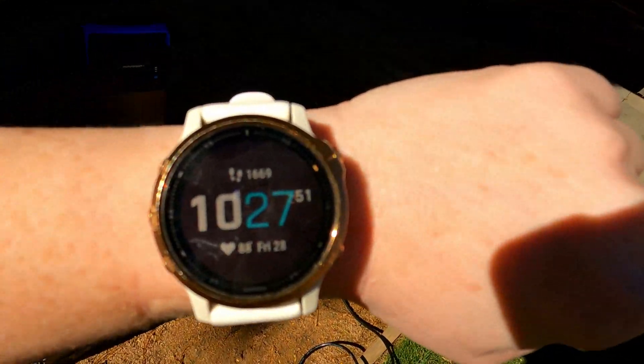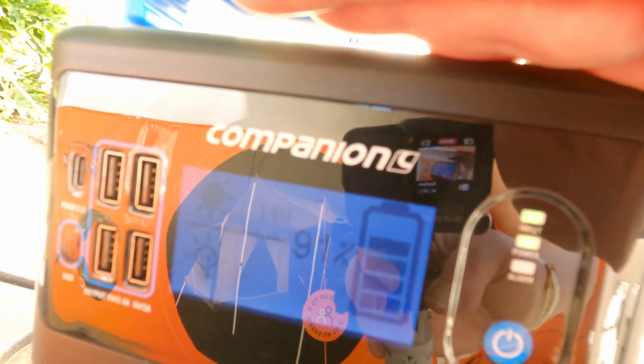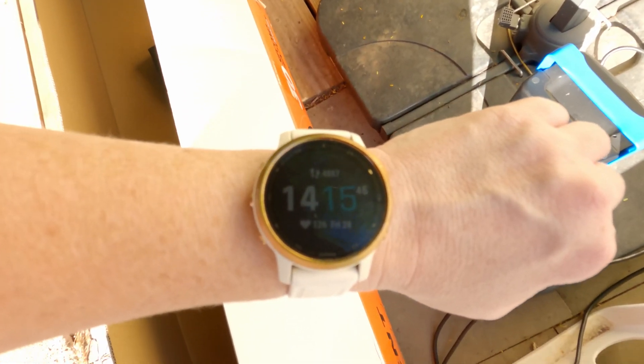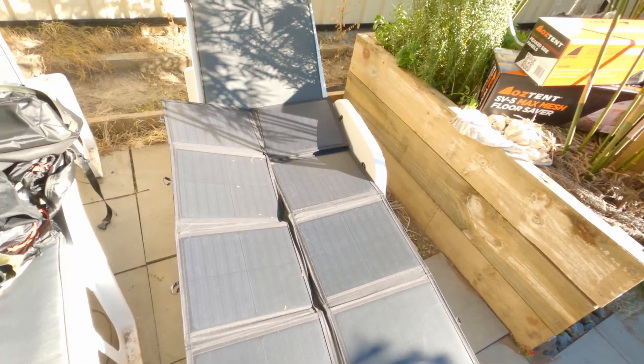Current time is 10:27. Looks like it's at 91% now, which is pretty cool. It's now the afternoon around 2:15 and there's only 14 watts coming in. The panel has gone a little into the shade, so I'll swap it over and keep an eye on the position.